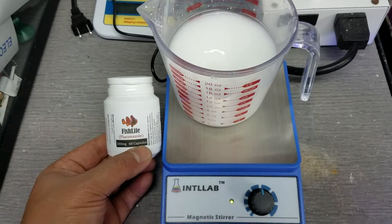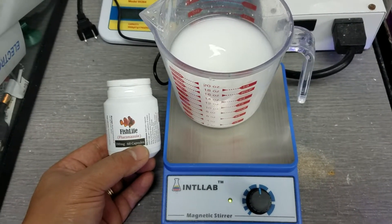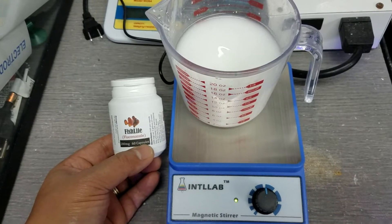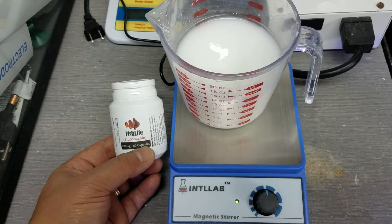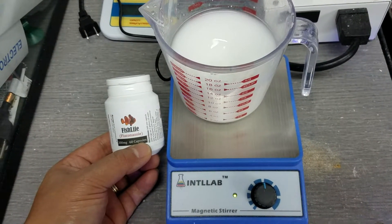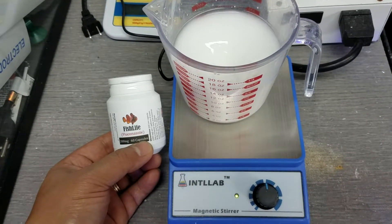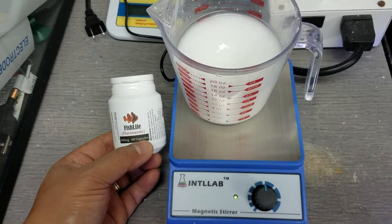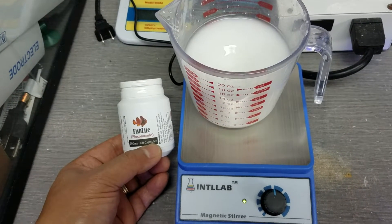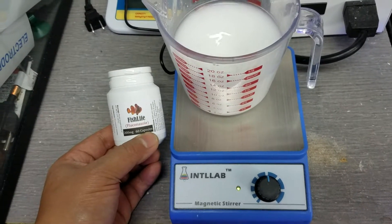Stirring in some Fluconazole to do my annual maintenance for Bryopsis, or any type of algae that's basically tough to get through. It's 20 milligrams per gallon — since my system's got about 408 gallons, I used about 41 200-milligram capsules.